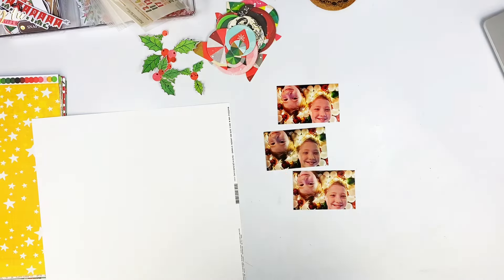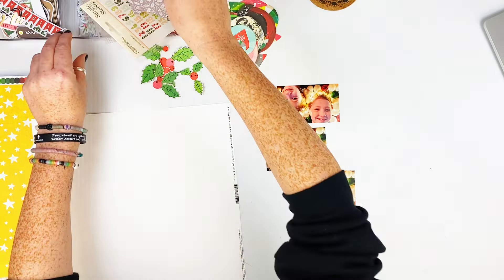Hi everyone! Sarah back again today, and I am playing with this absolutely gorgeous cheerful kit from Mercy Tierra Kits. I did an unboxing — if you haven't seen that, it is on my channel if you want to go watch it.